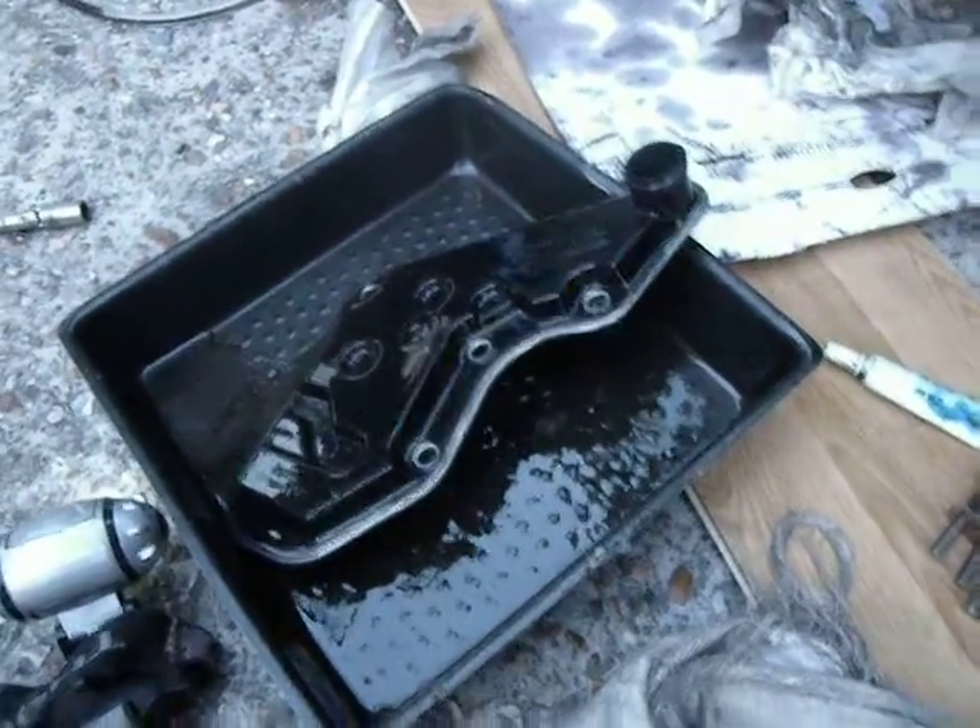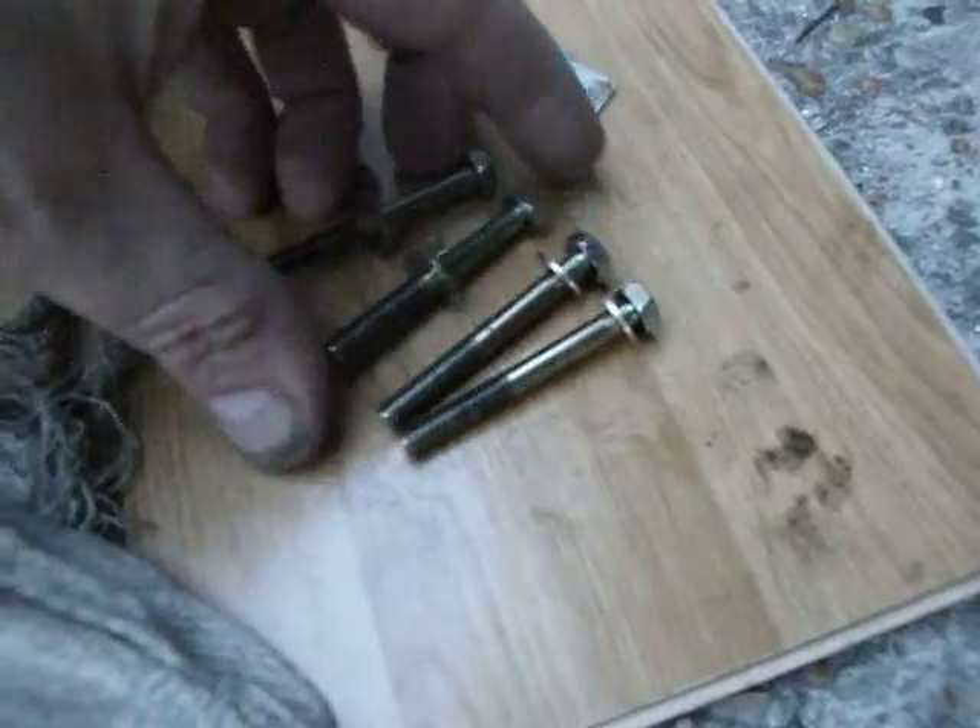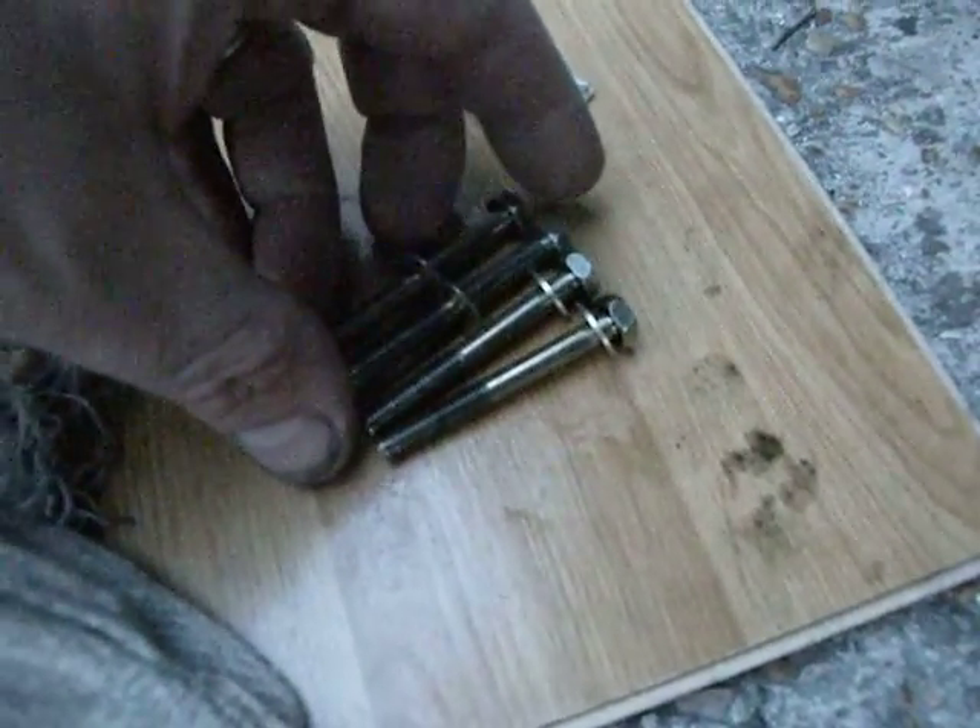Well there it is, and those are four bolts, all the same length, all with captive washers.